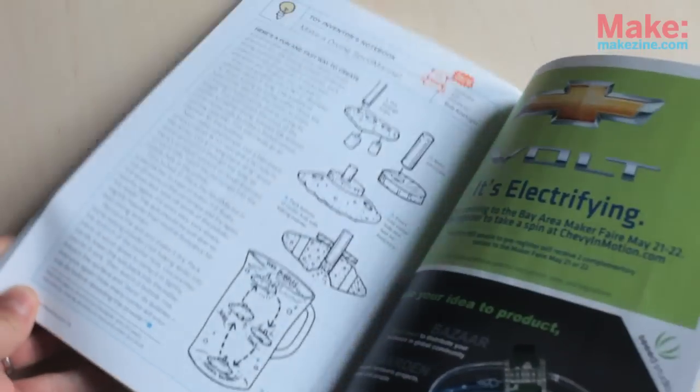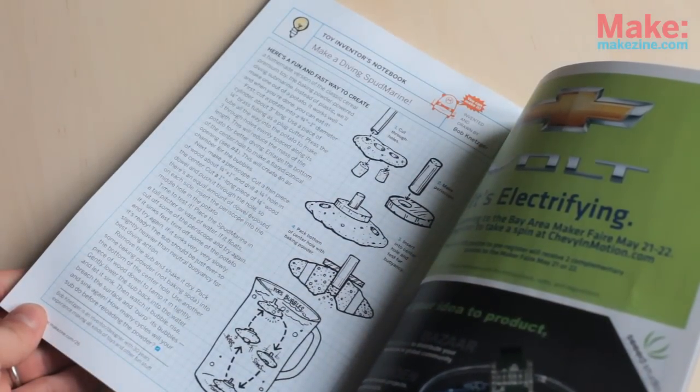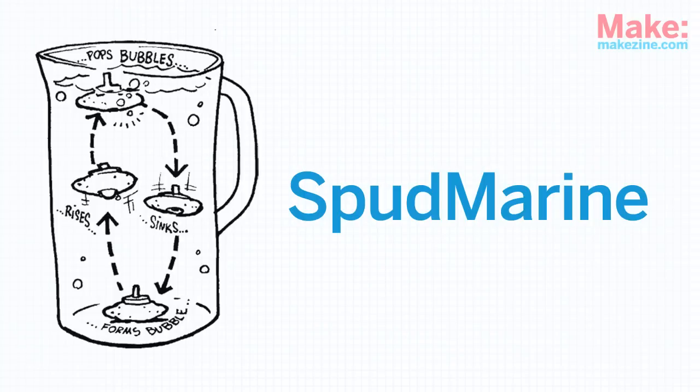In Make Volume 26, Bob Netzger shows you how to make your own dive-in toy out of a potato. He calls it the Spud Marine.